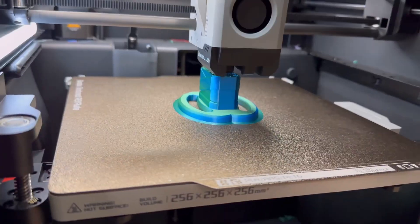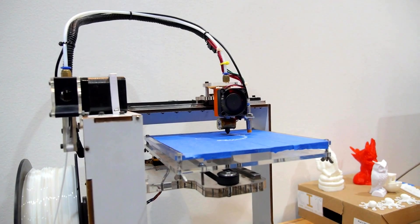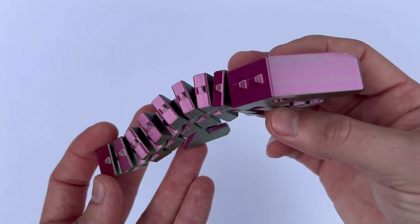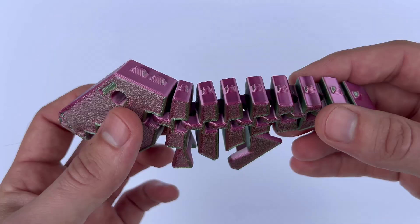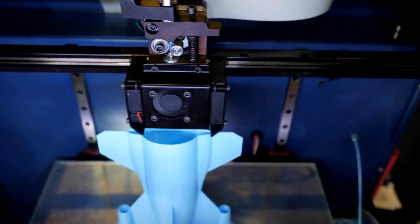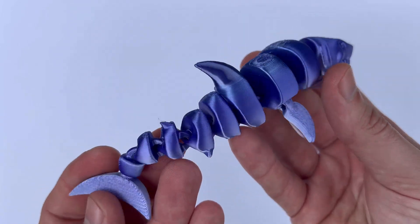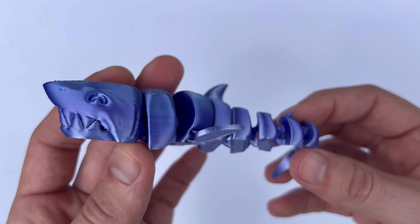One of the standout qualities of Hatchbox PLA is its reliability. I recently purchased true pink color filament to print earrings for my daughters. While the black PLA from Hatchbox was flawless, the pink color did present some stringing issues. Despite leveling the bed and adjusting nozzle temperatures, the filament tended to leave stringy material between spots. However, this was easily trimmed off and the final print still looks fantastic. The vibrant color was a hit with my daughters and the overall print quality was really high.